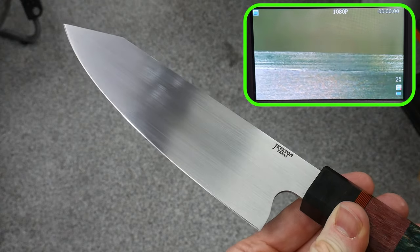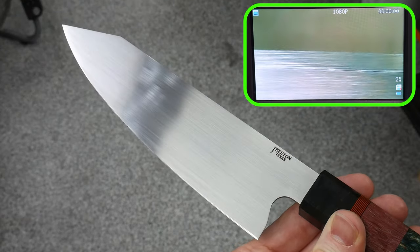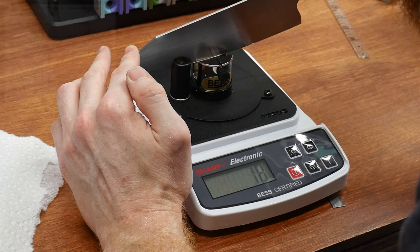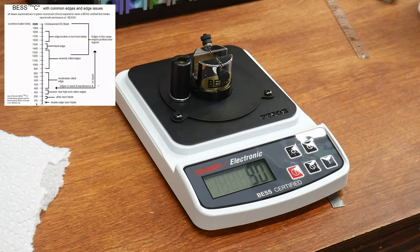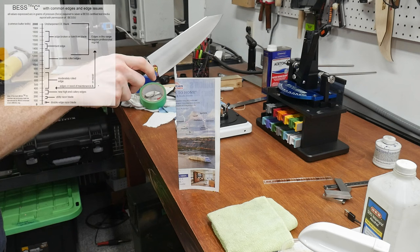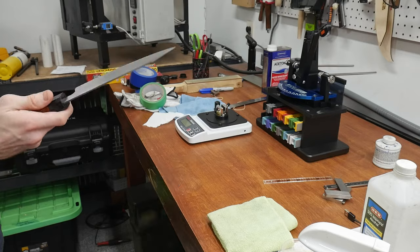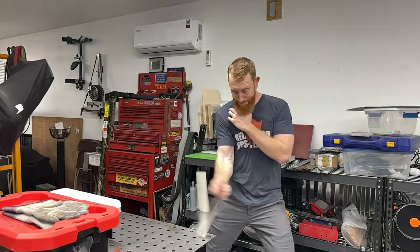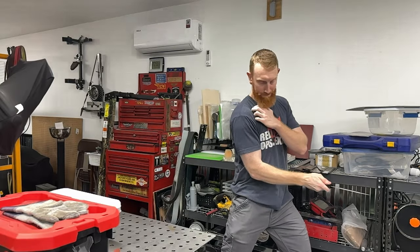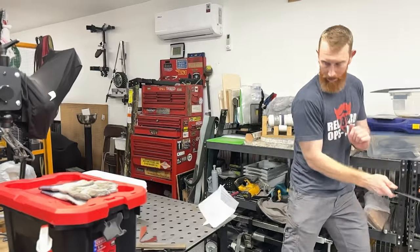Here's how the edge turned out. I tested it on the Edge-Up Pro and got an impressive reading of 90 grams — the lowest reading I've been able to achieve on the machine. This places the edge's sharpness between that of a utility razor and a double-edged shaving razor. Make sure to drop some comments below on what I did right and wrong in this video, along with any tips you may have for my next chef's knife. With that, I'll catch y'all on the flip side.